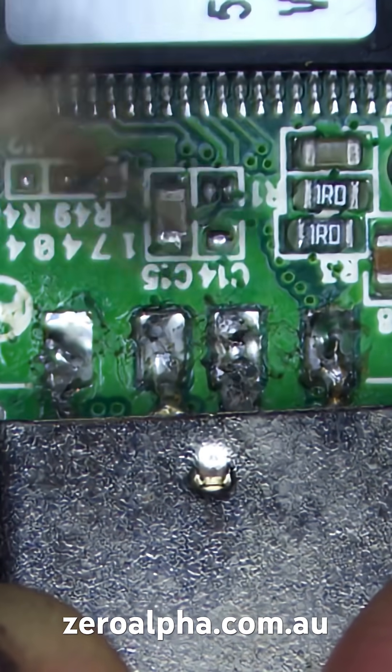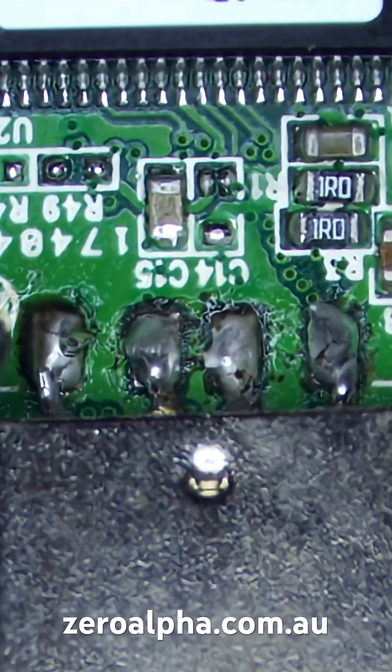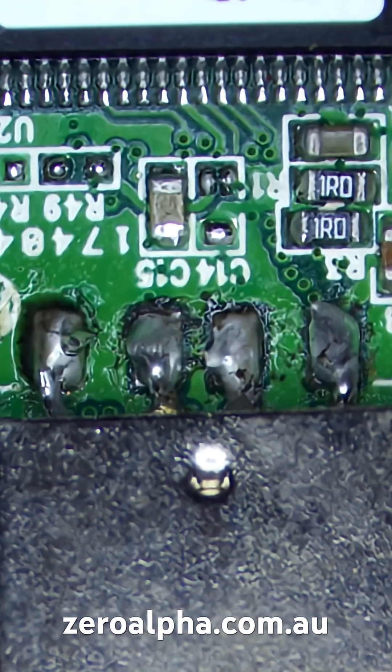So what we have is a spare connector to repair this USB with. You can see these four USB pins here. That should get the job done. And with the new parts installed on this USB flash drive, we have successfully repaired it.